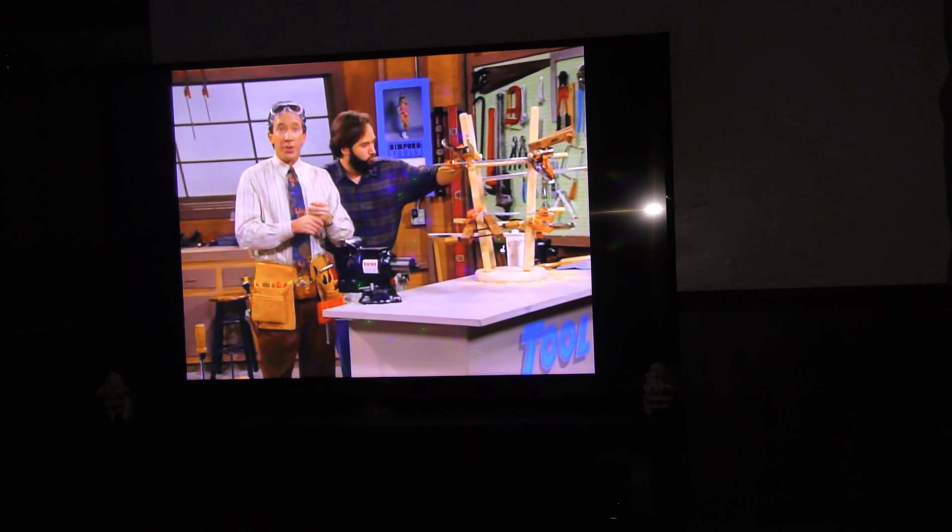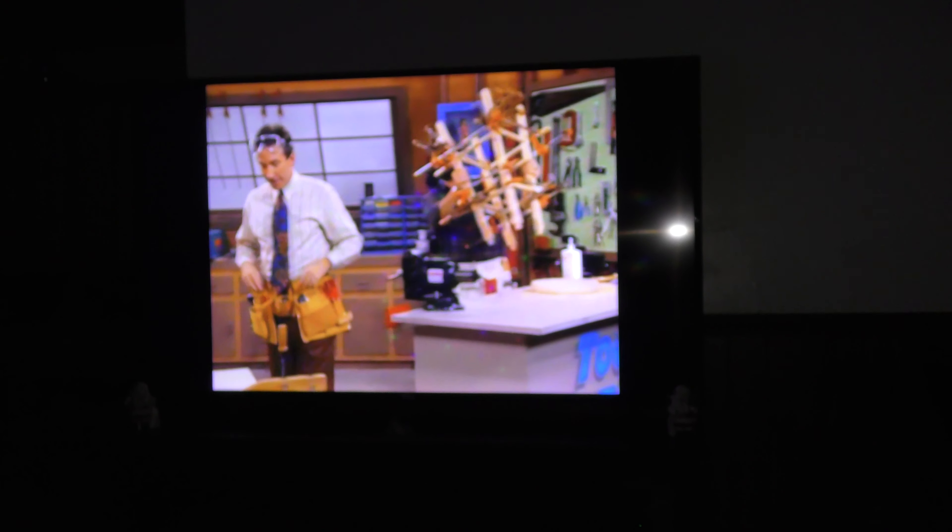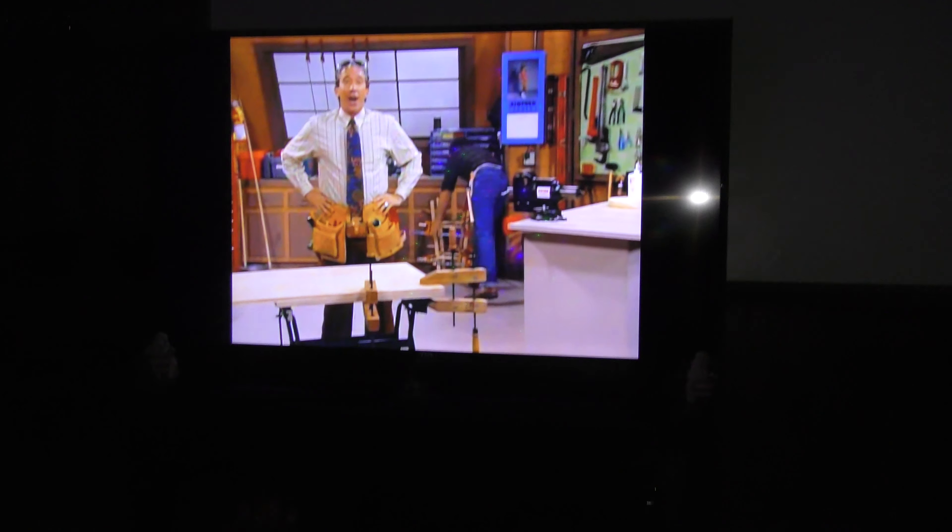Oh, I forgot to show you all - I bought a new Christmas tree ornament before I left work today. I got Blue from Jurassic World - pretty cool little ornament. It was like eight bucks. So I'm going to sit here and watch a couple episodes of Home Improvement and we'll go on from there.